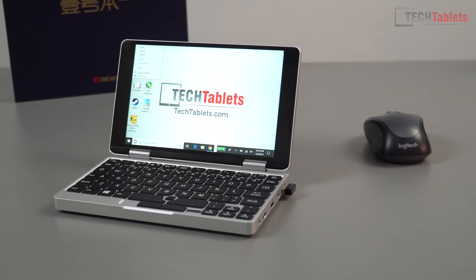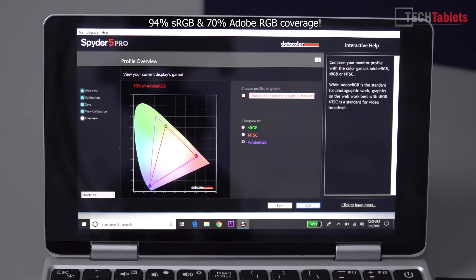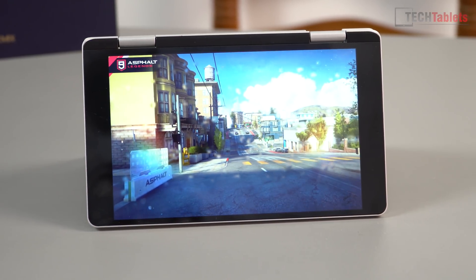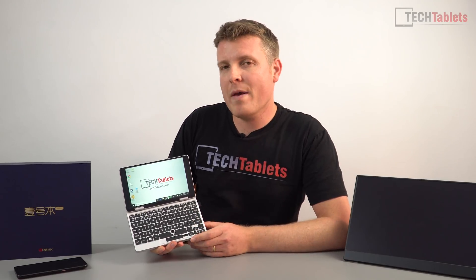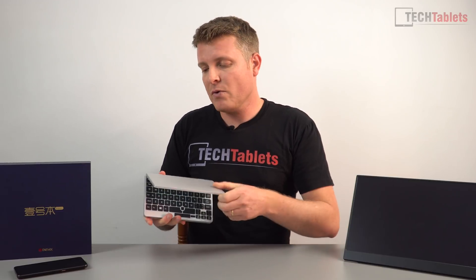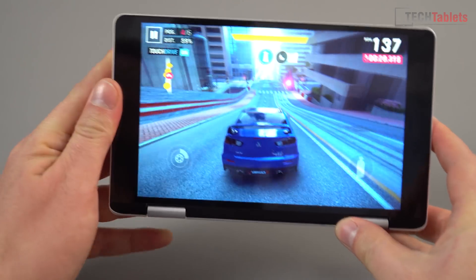The build quality is excellent. The screen is a fully laminated IPS panel with maximum brightness of approximately 540 lux, which is very good. It supports a stylus and touch, though I don't have the stylus as it never shipped. There are large bezels on either side to fit more keyboard, but notably there's no webcam, which is unfortunate for such a portable device. The top of the screen is alloy and the build overall is very solid. The hinge goes 180 degrees and all the way back to 360 degrees, though it's quite stiff.